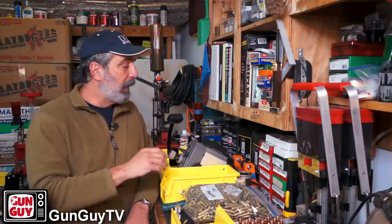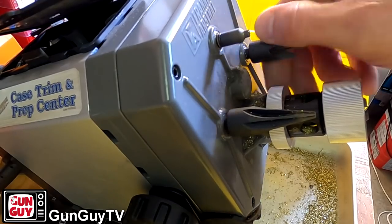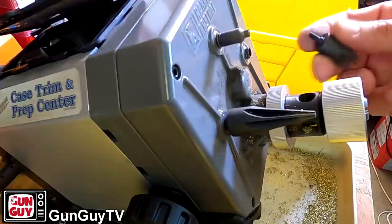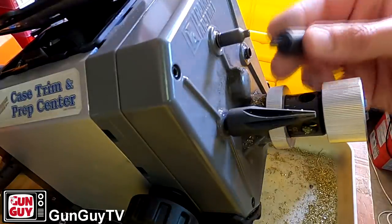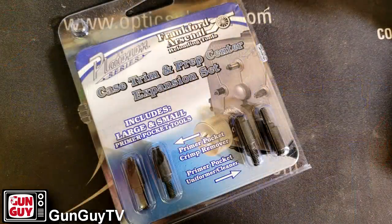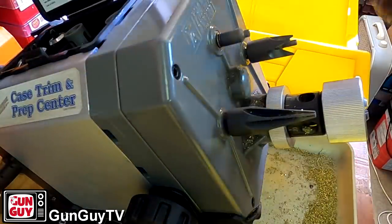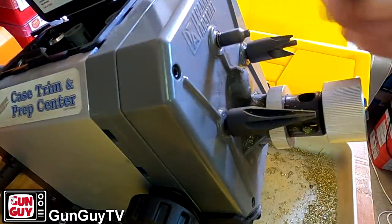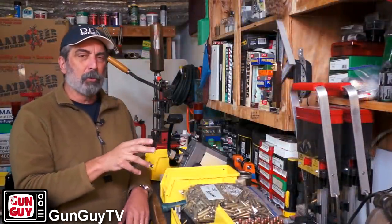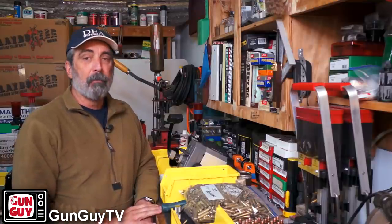Even if you're using a trimmer like this to trim, you still have the case prep tools. By the way, they do unscrew, so you can arrange them in a different way — they're all standard threads, so you can move them wherever you want. There are also other tools available: if you want to uniform all the primer pockets or remove the military crimps, there are tools for that. Because it's a universal set of threads, you can buy tools from other manufacturers that will fit. So far, I have no complaints about this thing at all. The only complaint would be that it's really hard to open once you snap it closed — but that's actually good because I don't lose my tools.